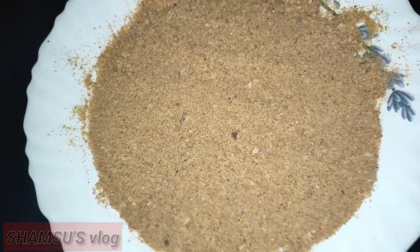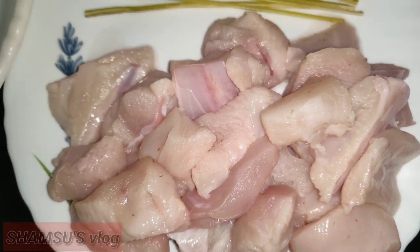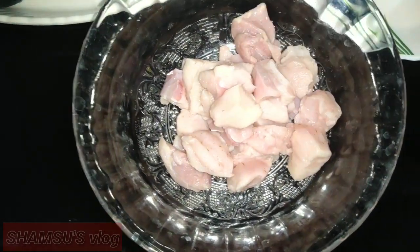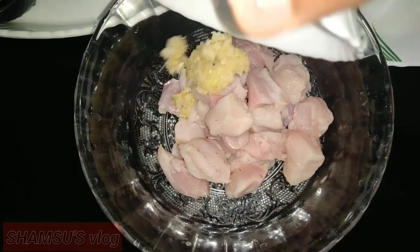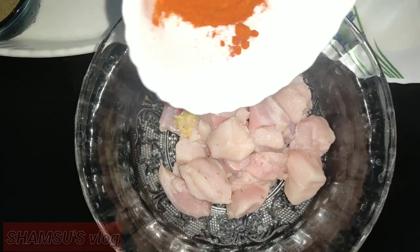We'll dry the chicken. We don't need to cut the chicken yet — we'll prepare it. We'll keep the chicken and add the ingredients, and paste it in here. We'll mix in a little bit — do not mix some ingredients in the water.